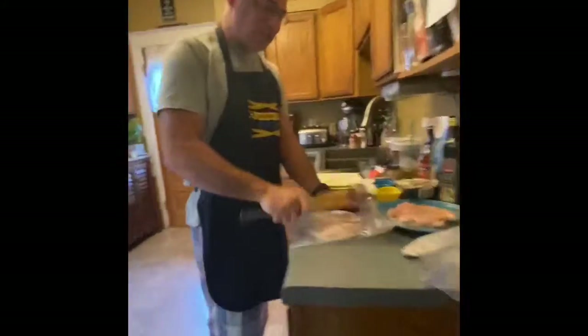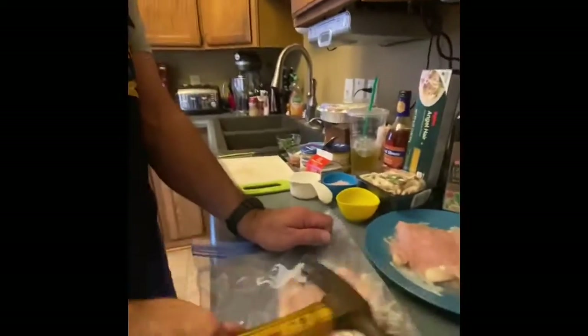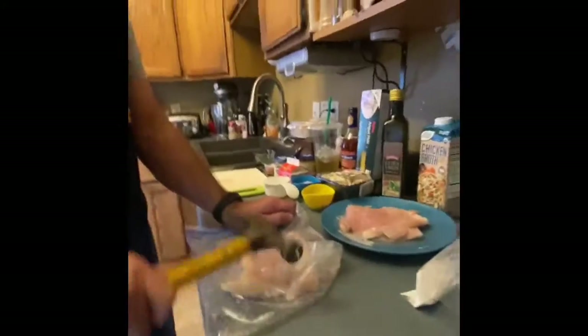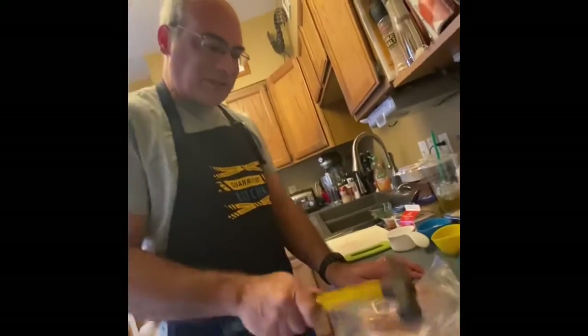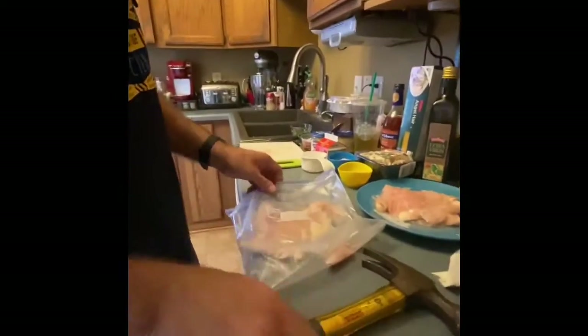So great thing about chicken marsala - I get to break out the hammer again. So we're going to pound - cameraman here - gonna pound this down to about a quarter inch. That's a chicken. Yeah, same thing just like the camera man. That's about a quarter inch, it's a little high.